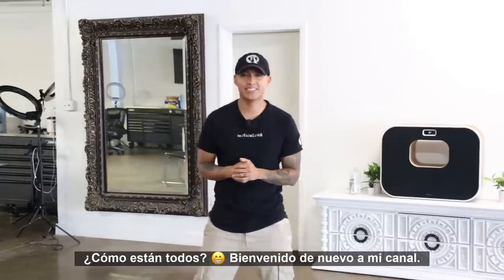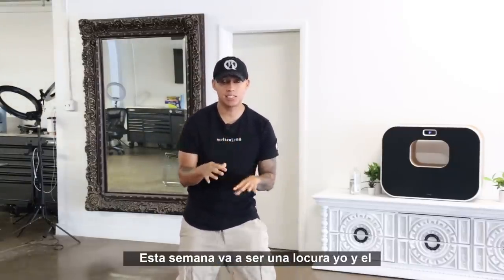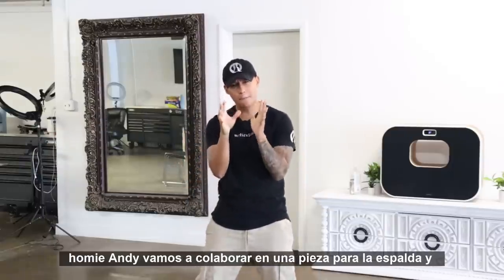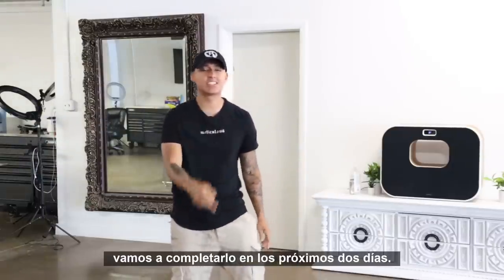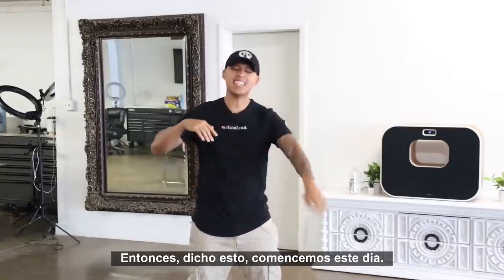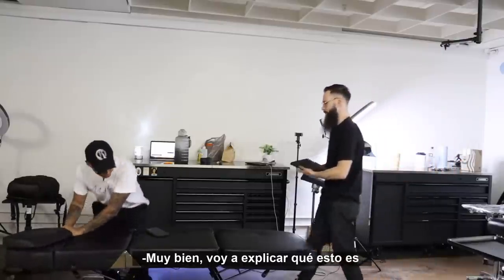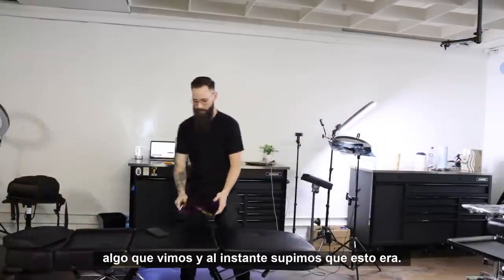How's everybody doing? Welcome back to my channel. This week is gonna be insane — me and the homie Andy are gonna be collaborating on a full back piece, and we're gonna complete it in the next two days. So with that being said, let's get this day started. Let's go.